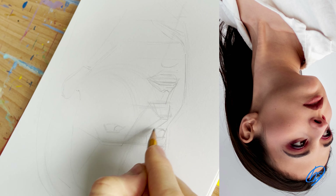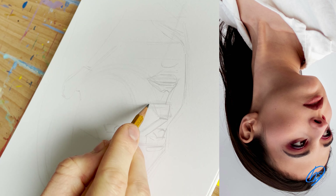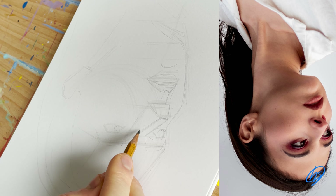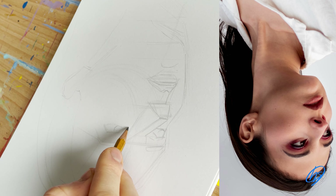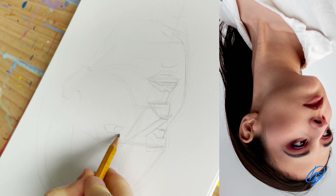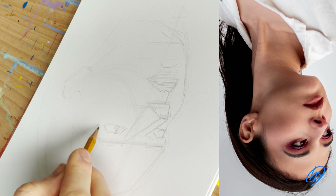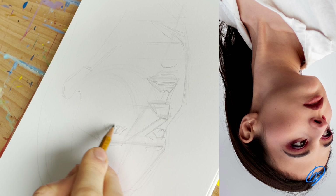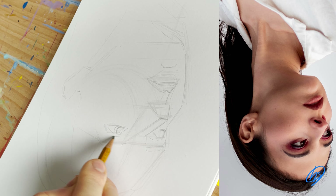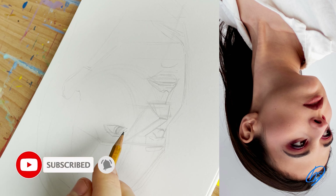I then flip my image upside down and also my drawing upside down, as this way you can notice all the errors within your drawing. It's a really handy tip — I can see that some of my eyes are not correct, so I'm bringing the right eye a bit further up as it's a bit too low. If you want to notice any mistakes that you can't see, definitely turn your drawing upside down. It's a great way to see any errors.